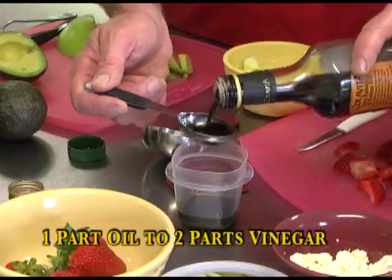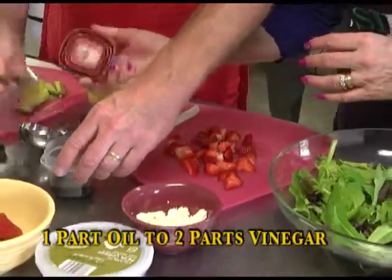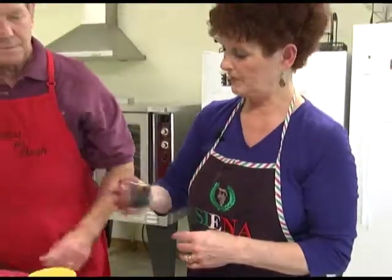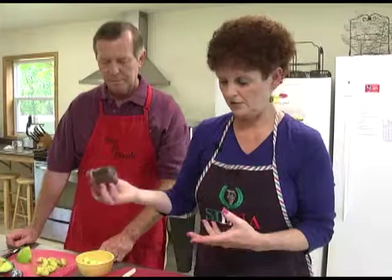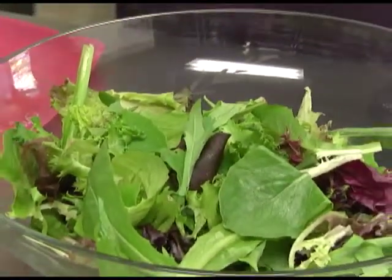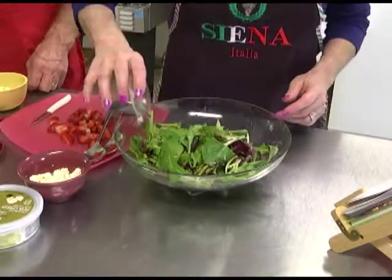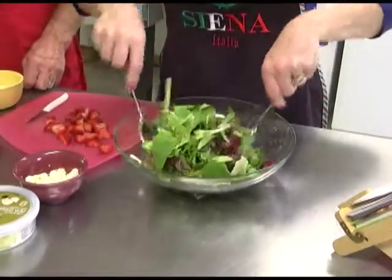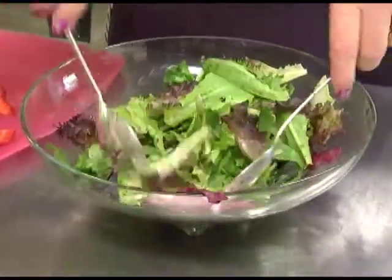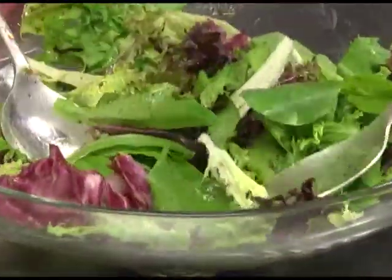So if you have a tablespoon of oil, you'll use two tablespoons of balsamic. What works well is to put the dressing in a container with a cover so you can just shake it — you can have it made ahead of time. Then we're going to sprinkle a little bit on, just to taste. If you like more balsamic dressing, that's fine. And if you don't want to make your own, you can also buy balsamic vinaigrette. We've been using a lot of homemade balsamic vinaigrette at our catering events.